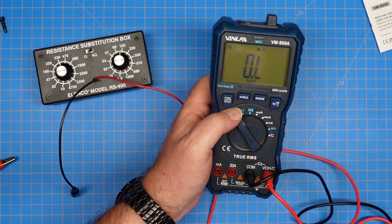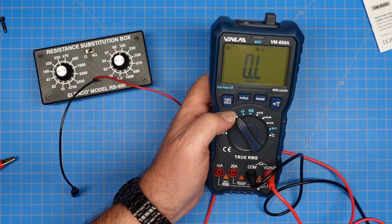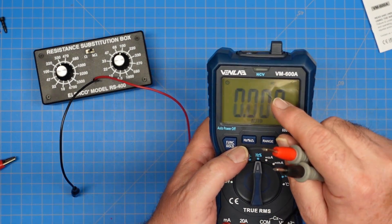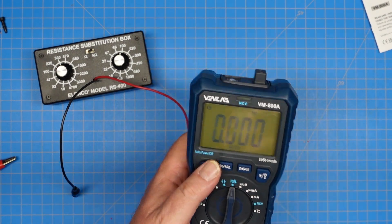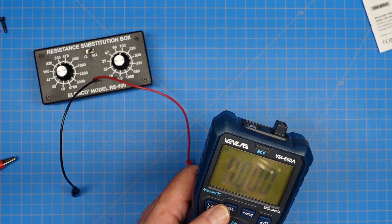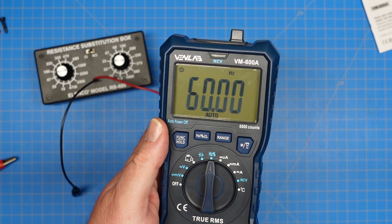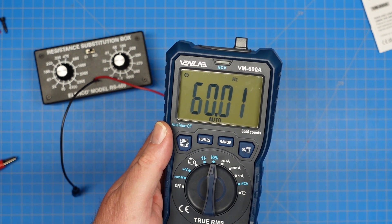This meter also does frequency in this mode. It says hertz right there. So we can plug this into our AC power socket and determine that we're on 60 hertz power. That worked.